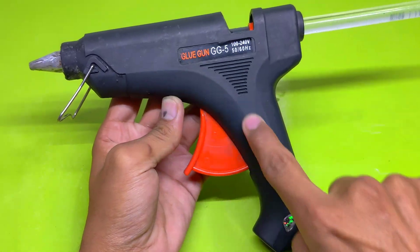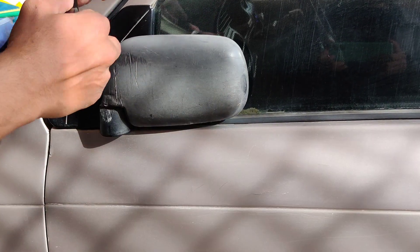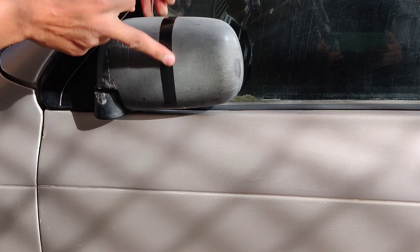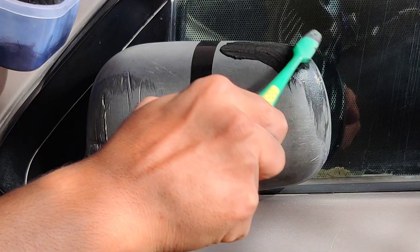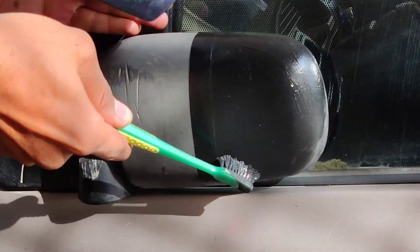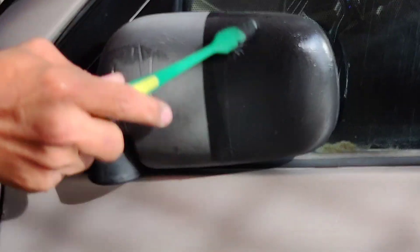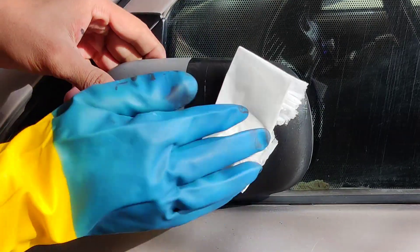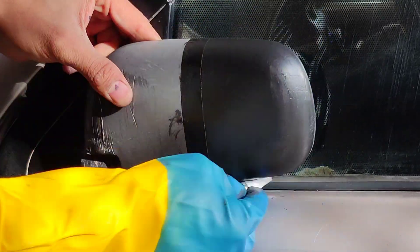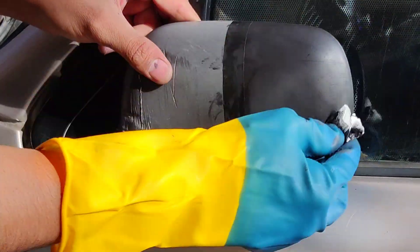After cleaning it with a tissue — wow, it's perfect, solid, durable, and permanent. But we're not done yet. Let's test this paint on something bigger: my car. I use a tissue or cloth to clean the paste after applying it. And look at this — the mirror is shiny, flawless, and looks brand new. Can you believe this came from old batteries? The paint color is permanent and works like magic.